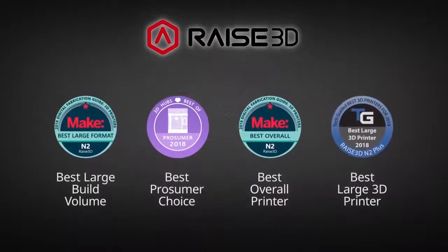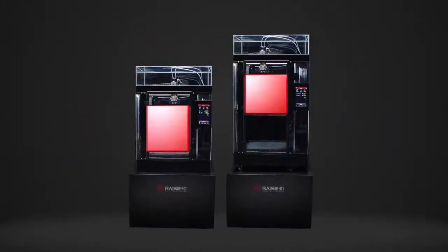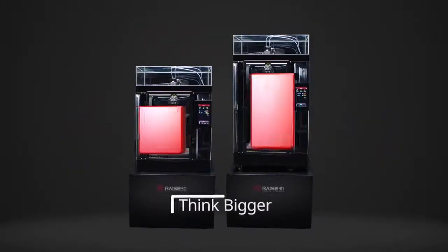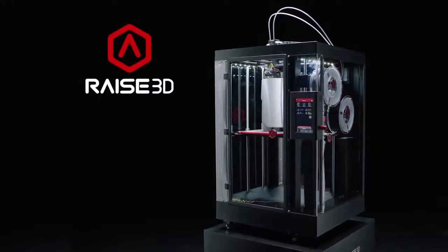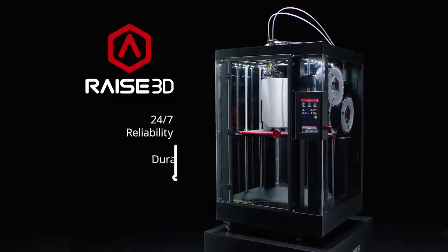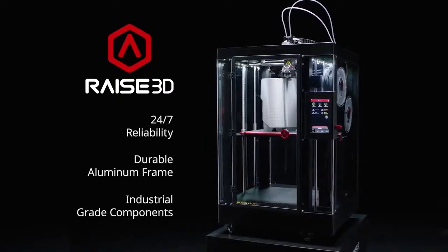Forged from the award-winning legacy of N2, the Pro2 boasts massive build volumes so you can think bigger. Industrial grade components for 24-7 reliability, ready to integrate print factories and build customized parts on demand.